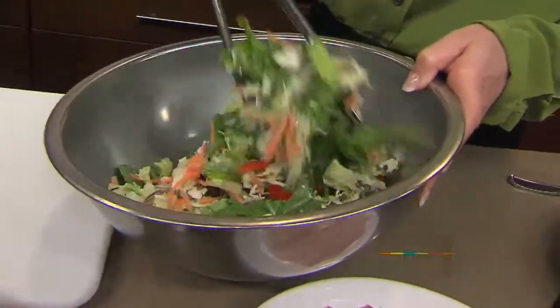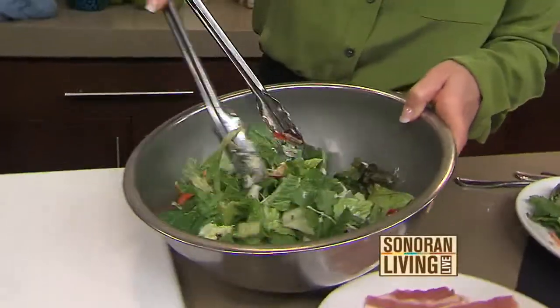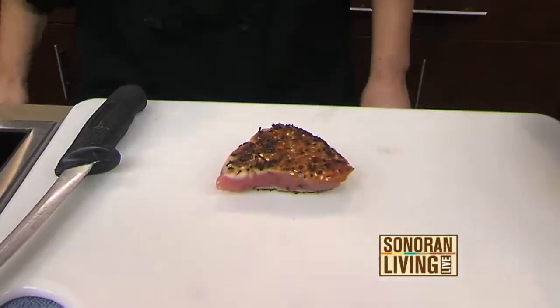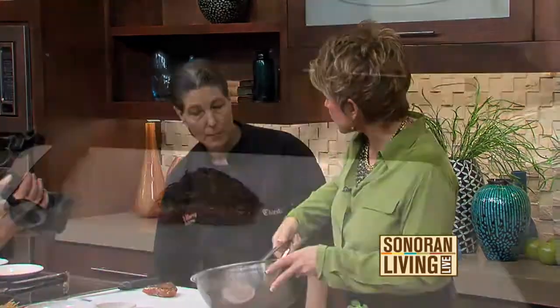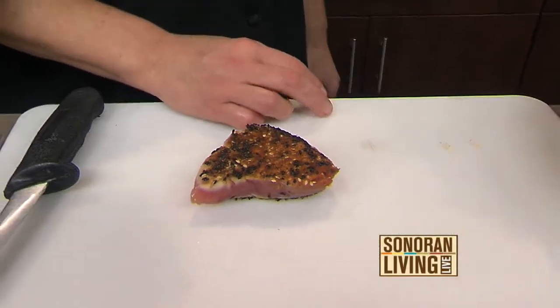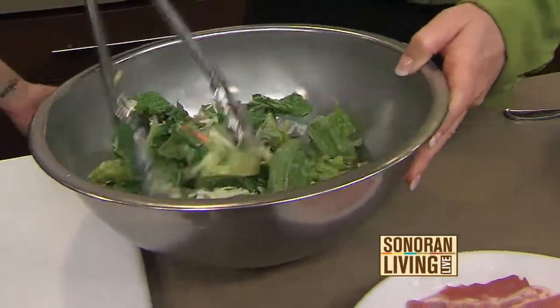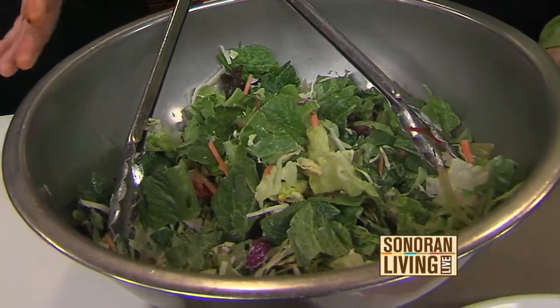You know what I love — you mentioned that you actually sell more kale salads at the restaurant than regular garden salads. People are really starting to get that kale is like the superfood. It's so full of nutrients. I have friends that puree it up in things and drink it.